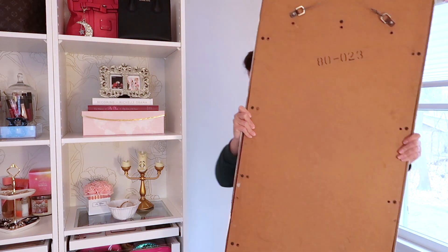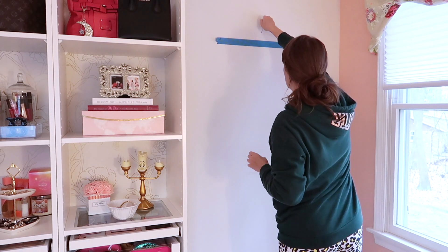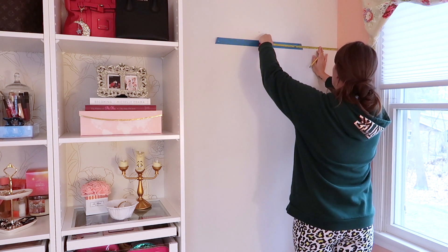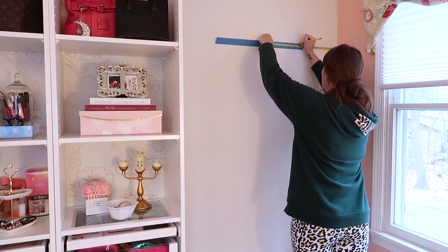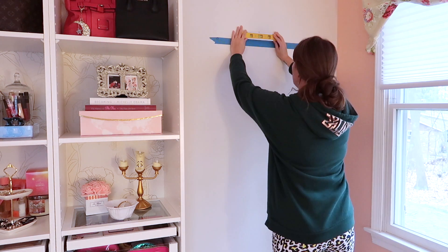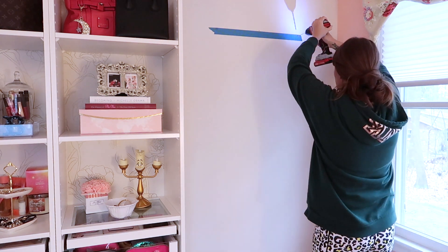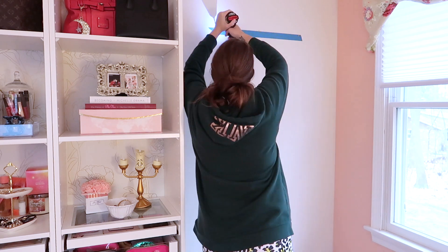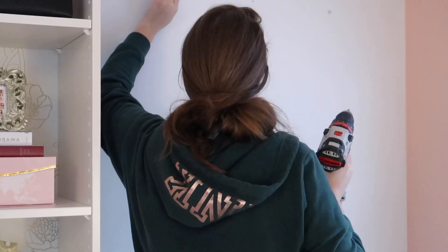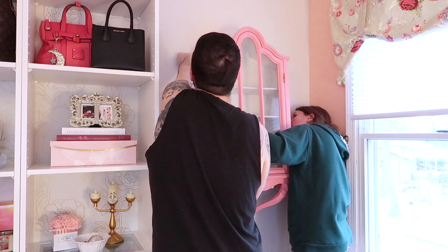Now I'm moving on to mounting this little cabinet. I'm putting it in my home office beauty room area — I took down the mirror I had hanging up and I'm going to move that to a different location. I used the painter's tape trick to mark where the little hanging holes are and leveled everything out to know where to drill. One of my screws was in a stud and then one I had to use a wall anchor for. Then I got Sam to come help me hang it up so I didn't drop it.